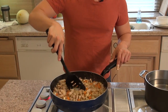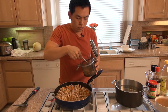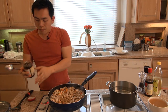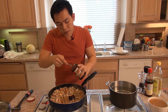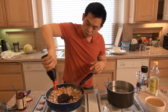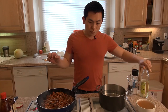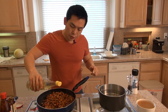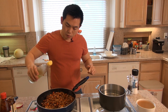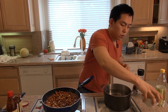Now that the pork belly has been cooking for a few minutes, we're going to add in the other ingredients. Add in two tablespoons of brown sugar, and about six to seven tablespoons of black bean garlic sauce — be generous with this because it creates a lot of flavor. Then add in about four tablespoons of hoisin sauce, two to three tablespoons of rice wine vinegar, and finally two cups of chicken stock.